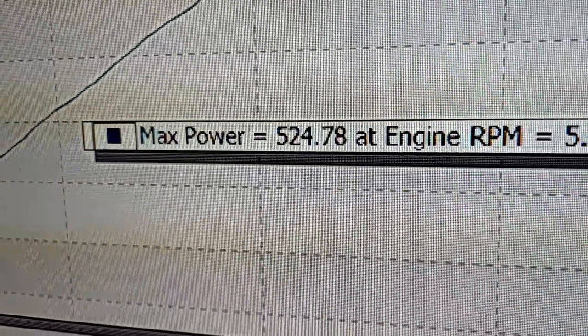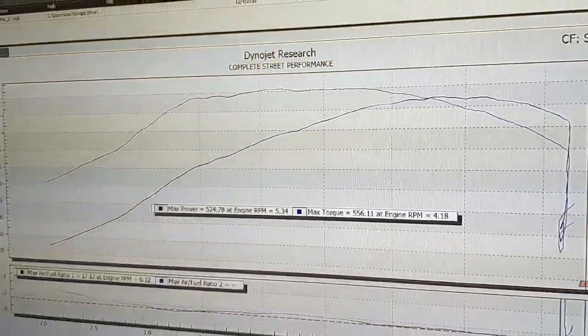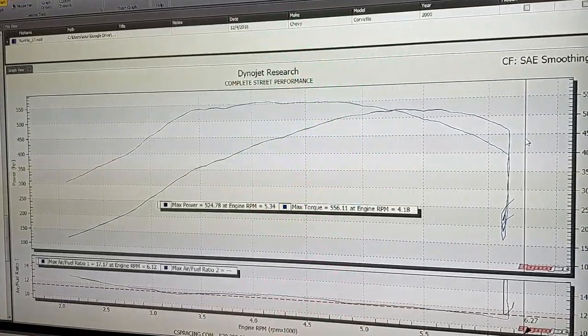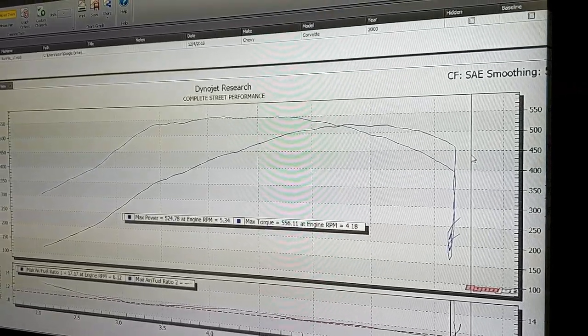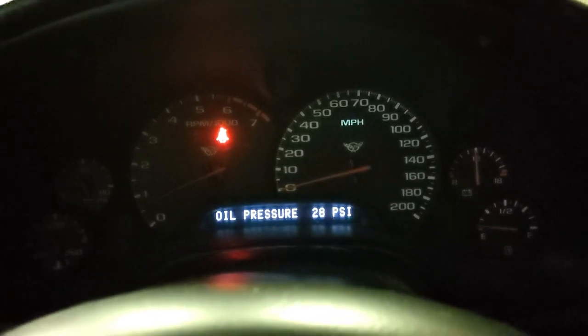There it is — 524 rear wheel horsepower and 556 foot-pounds of torque. I detuned it a little bit coming in to make it a little flatter and easier. She's looking pretty damn good. I think the wife is going to kill someone. And after all those dyno pulls, we still have oil pressure — she's alive and doing well. That's fantastic.